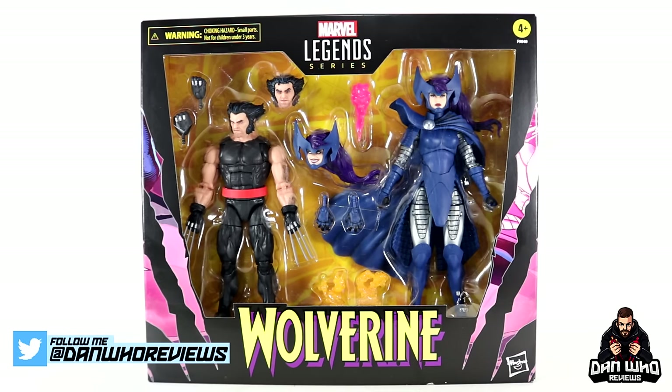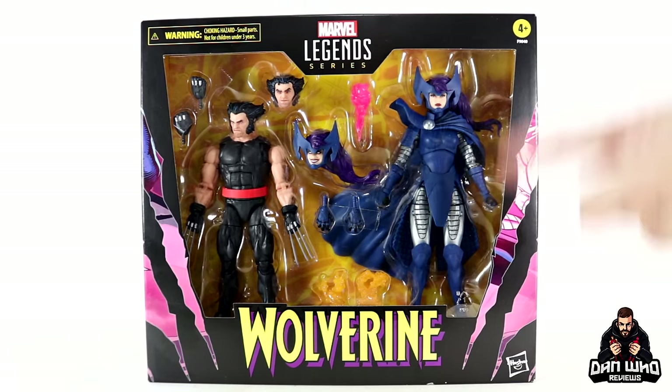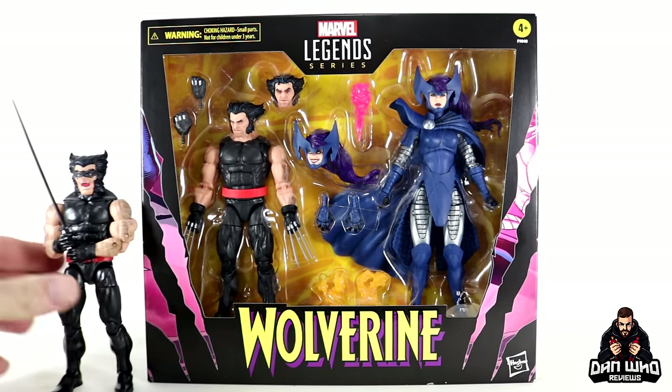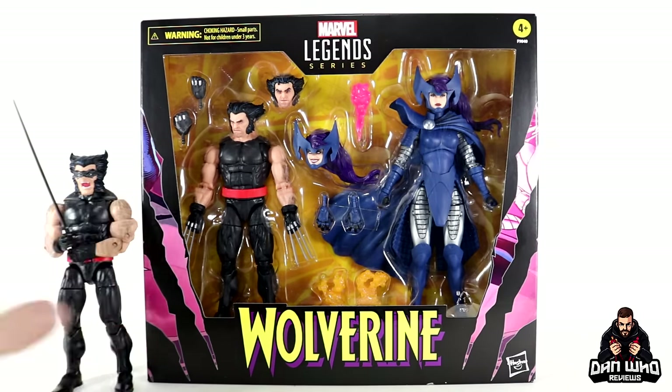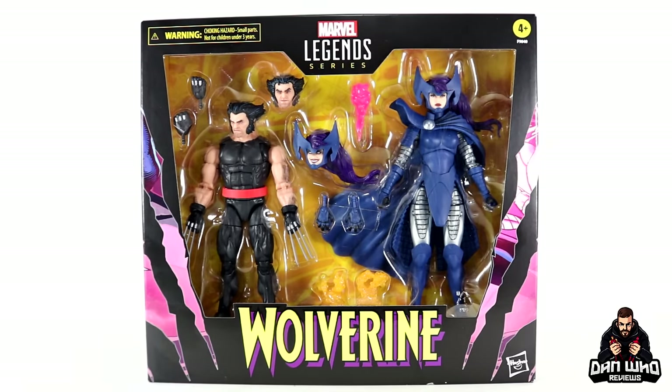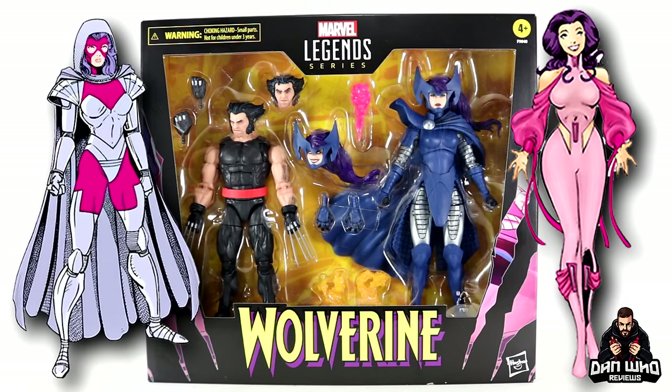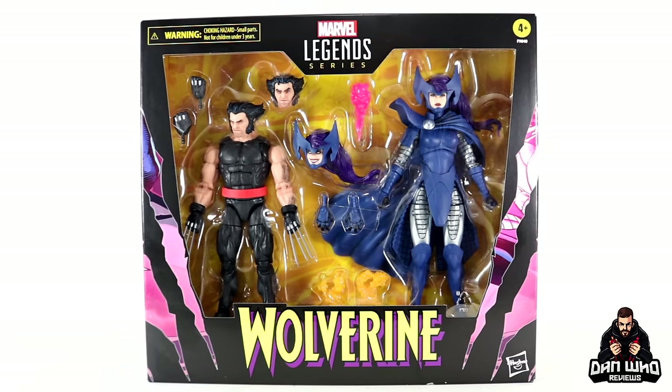Today the celebration of Wolverine's 50th anniversary continues with another Marvel Legends 2-pack. This time it is Psylocke in her Mandarin armor, and then the less exciting Samurai Wolverine, who we've technically already had in the Marvel Legends line during that first wave of orange X-Men retro cards — but it has been upgraded. We'll do a full comparison, but the main event is of course Psylocke.